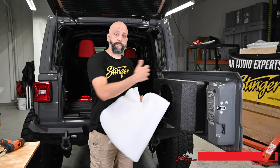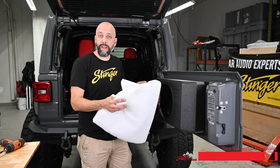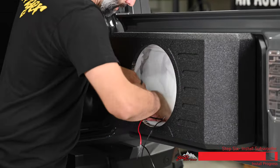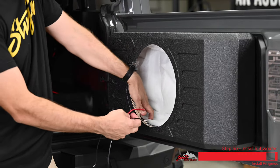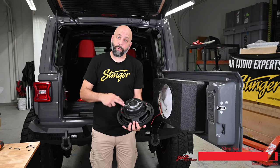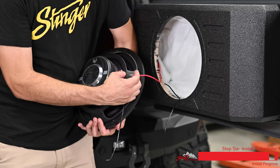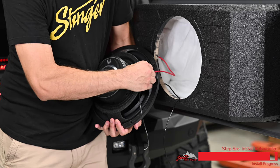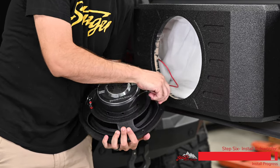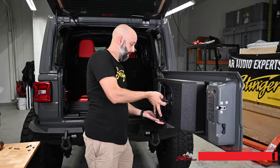Now we're ready to take the polyfill that we removed from the subwoofer enclosure earlier and put it back inside, spreading it out so it covers the inside of the box. That's gonna slow down standing waves and give us better bass response out of our subwoofer. Make sure you leave your speaker wires hanging out because we need to connect those to the subwoofer. Here we have our Phoenix Gold 12-inch sub — it's a dual voice coil sub, so we need to make sure that our speaker wires connect both positive leads and both negative leads. Take your red wire, just like on the subwoofer enclosure — spring-loaded terminal — smash it down and connect it. Same for your negative lead. Now we can screw in our subwoofer, and we're ready to rock.